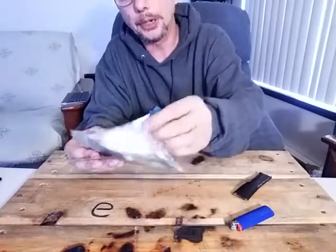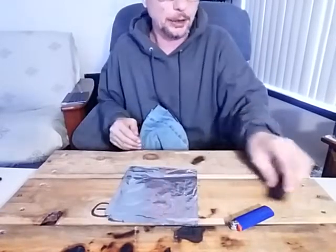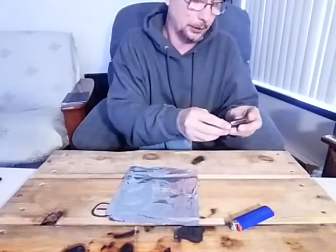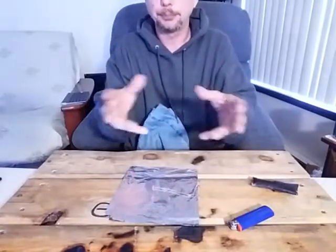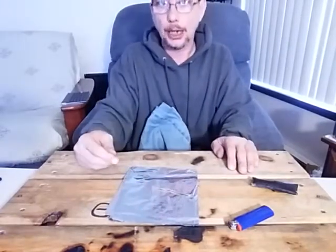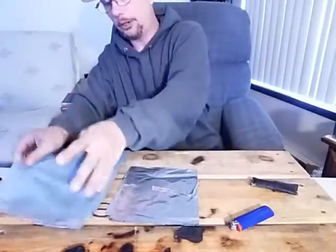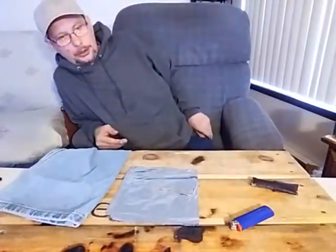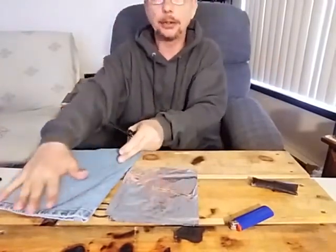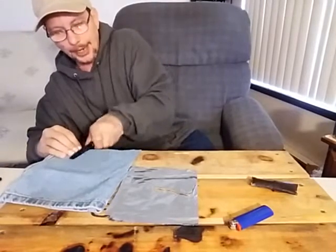I told somebody who mentioned using lint from the dryer — I recommended against actually carrying that. The reason being: it's really fluffy, it sticks up, you have to compact it somehow, and even when compact it's still pushing out and takes up space. I have a pair of jeans here — you can use a pocket, a cotton T-shirt, whatever you want. As long as you have dry cotton material, your clothing, you can actually make your own lint pretty fast and easy.